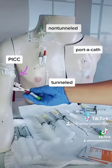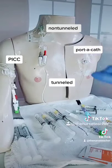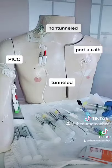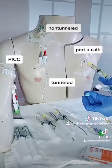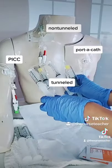And lastly, our PICC — our peripherally inserted central catheter. It starts off in a peripheral vein and is threaded into a central vein. All of these have different flushing and locking requirements depending on the manufacturer and the length and gauge of the line.